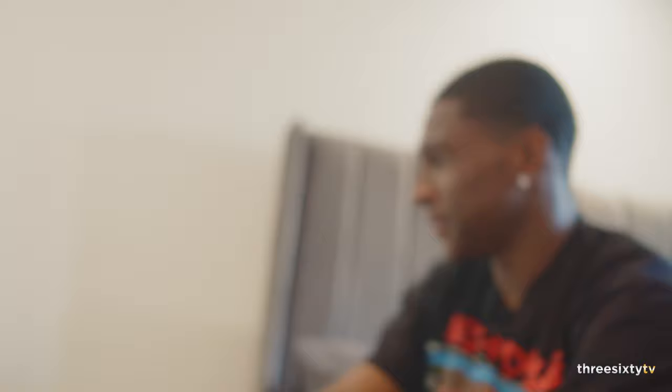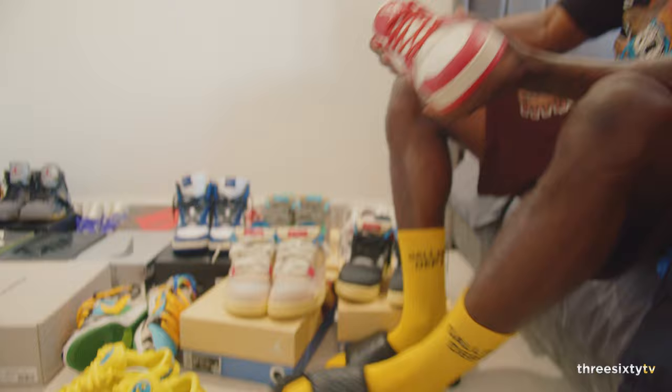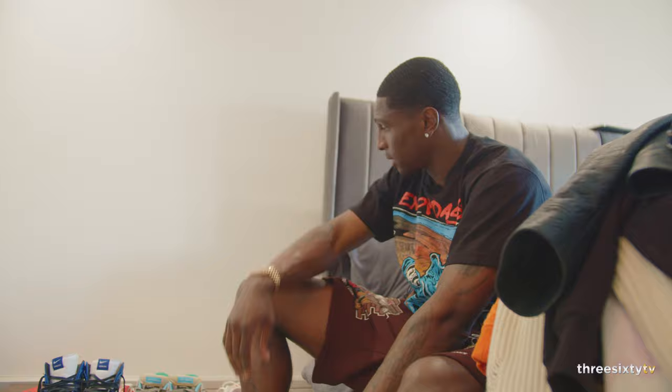These LVs are hard as well. They're cold.